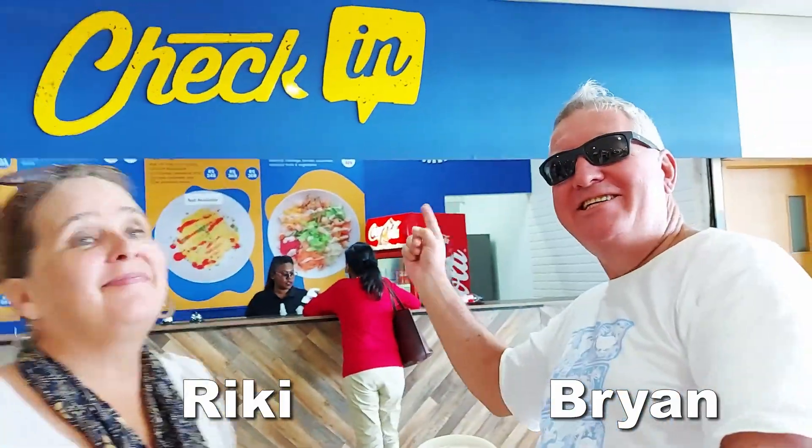Hi everyone, we are checking in and checking. Get it? Checking? We're gonna get it.